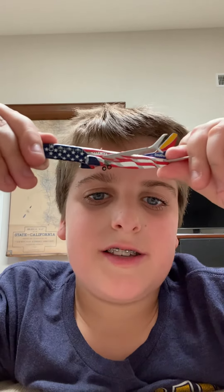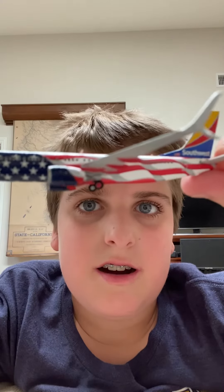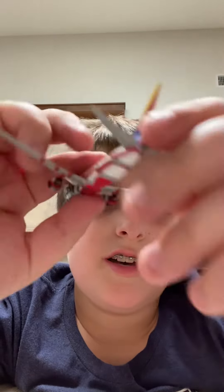This is a 737-800. I don't know why Freedom One comes in this fleet. It should come with a Max 8. But it looks pretty good, not gonna lie — it looks pretty nice.